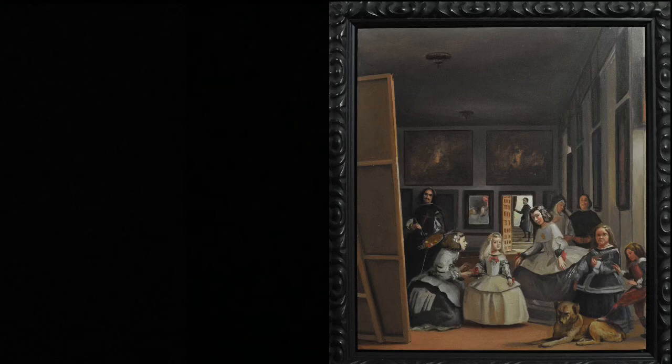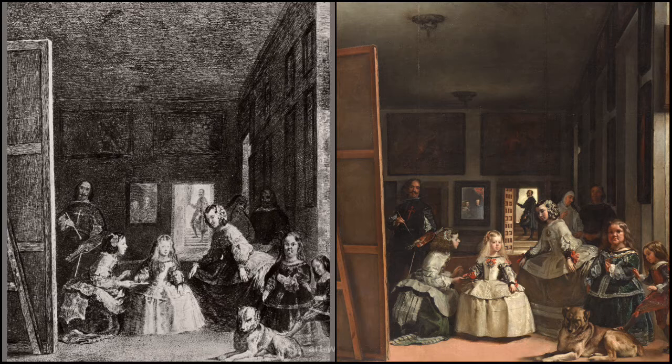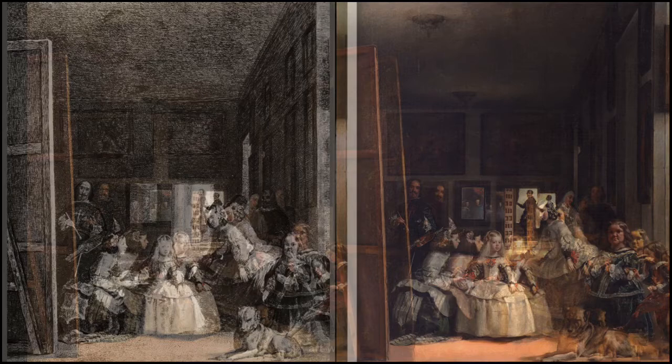Here's a small copy I did of Las Meninas — I was careful with the composition of the painting in its current state, though I wish I would have added a little bit onto the sides. A lot of artists have copied this. Here's Goya doing an etching of it. Goya copied all of Velazquez's paintings — he did etchings of every one of them.